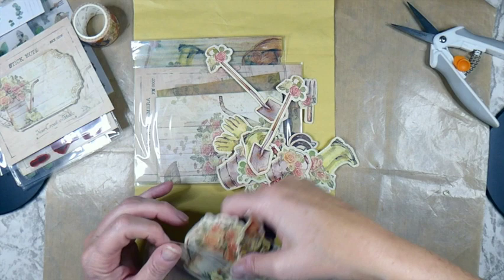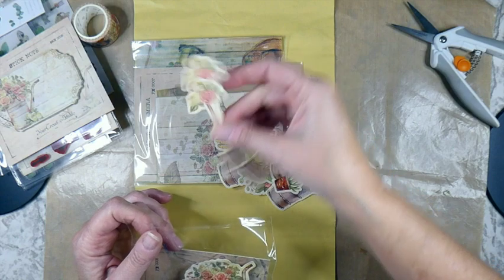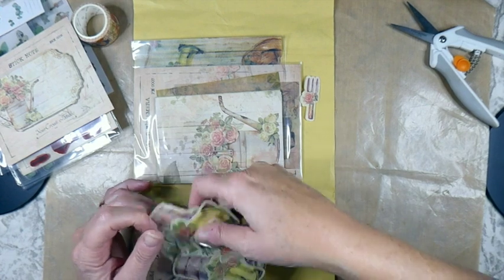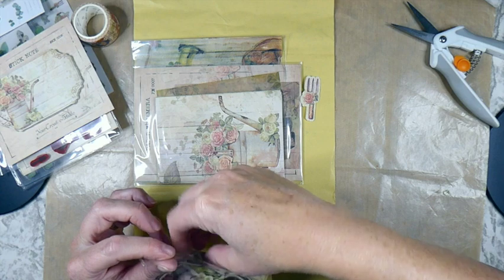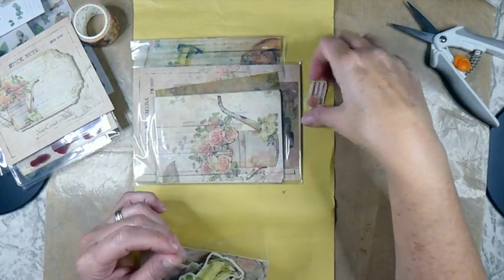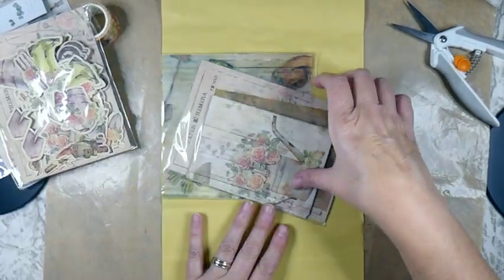I happen to be working on a wildflower journal and I think this could coordinate really nicely because one of the pages has got the welly boot image. So I think this is going to coordinate beautifully with that journal, which is another plus.